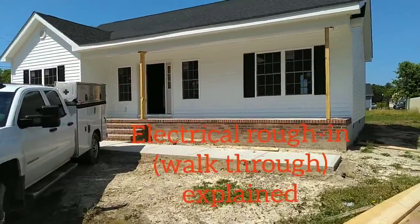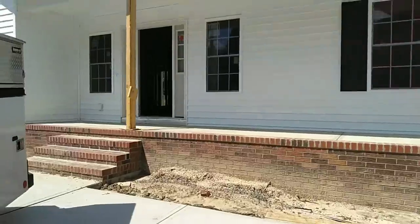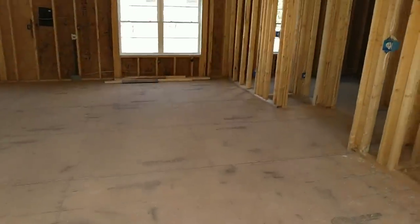Hello ladies and gentlemen, welcome back to Working Man Ron Doyle. If this is your first time coming to my channel, I do walkthroughs on electrical work done by myself, tool reviews, and how-to videos.